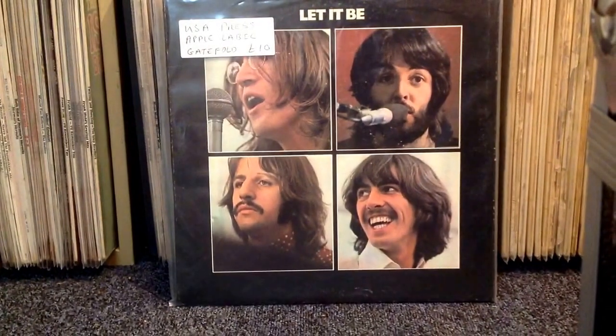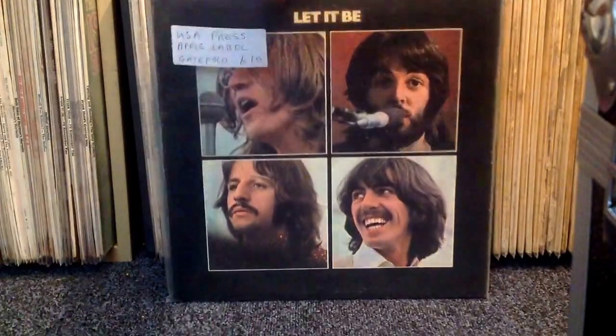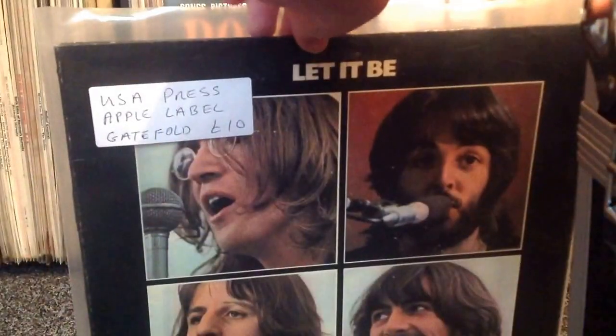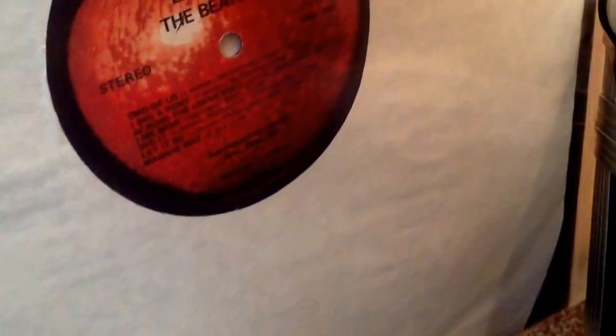Now for Let It Be. I've since found out that my previous copy of this was a counterfeit, which is rather obvious when you look at it. This one is on the Red Apple label. You know this is the early version because the Maggie Mae credits are just 'PD', which stands for Public Domain — the later version has slightly different credits.